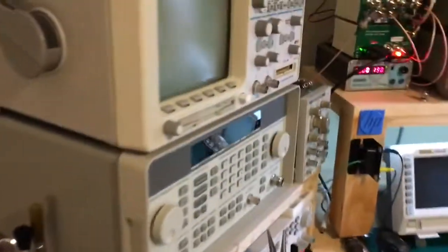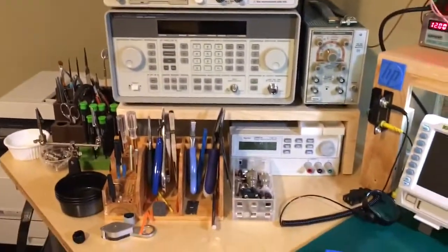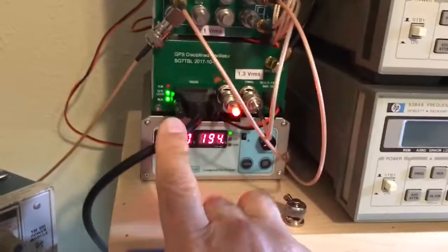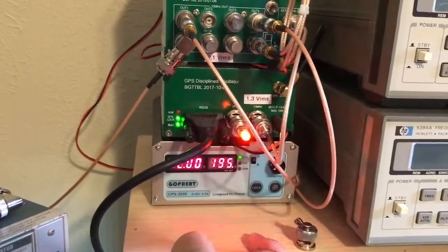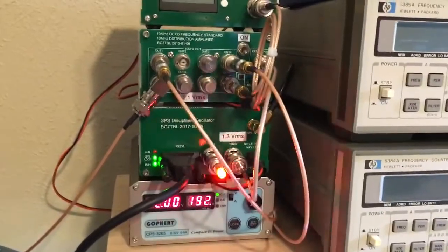Over here we got more — there's the GPS DO. This is the cable that goes to the other side of the room. There should be messages on it, right? Some more stuff over here.